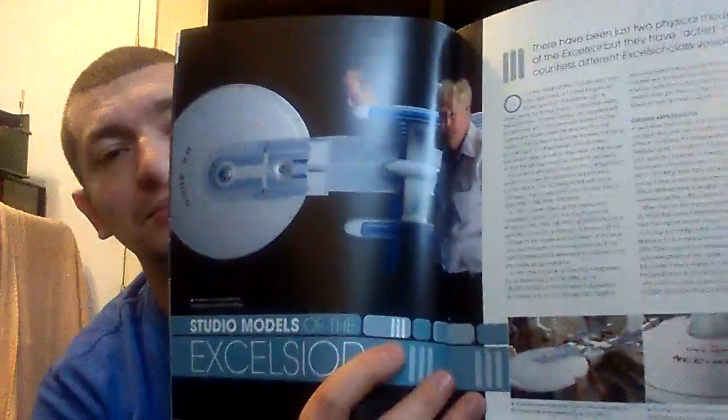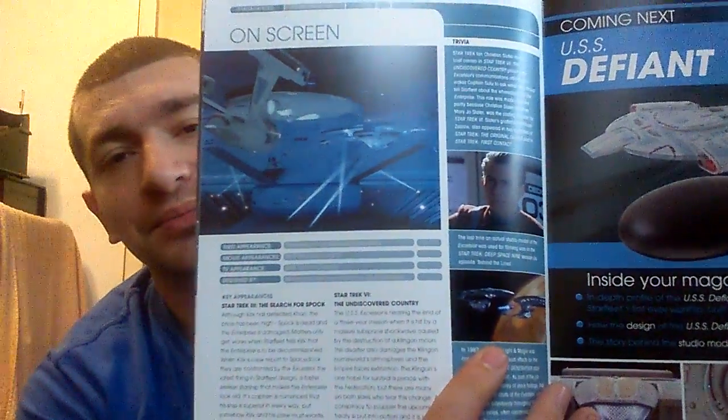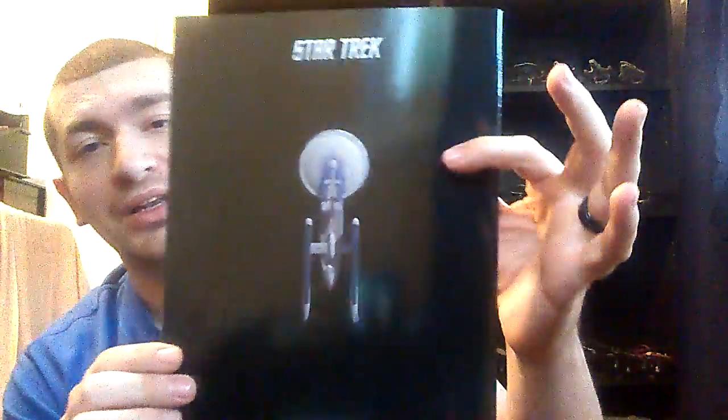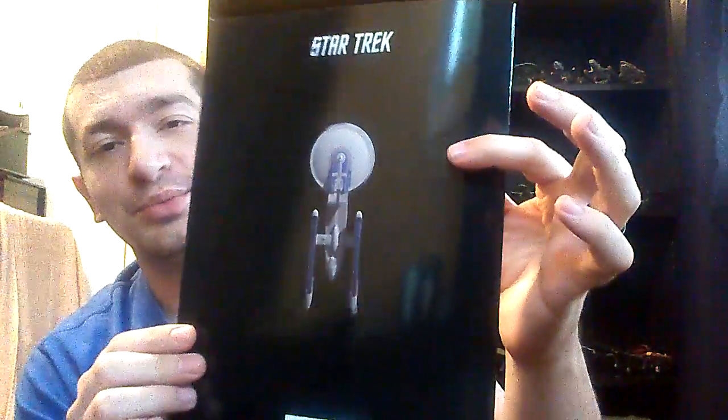And the studio models of the Excelsior, on-screen appearances, and of course our next issue — the Defiant, issue number nine. And a nice little profile shot from above.